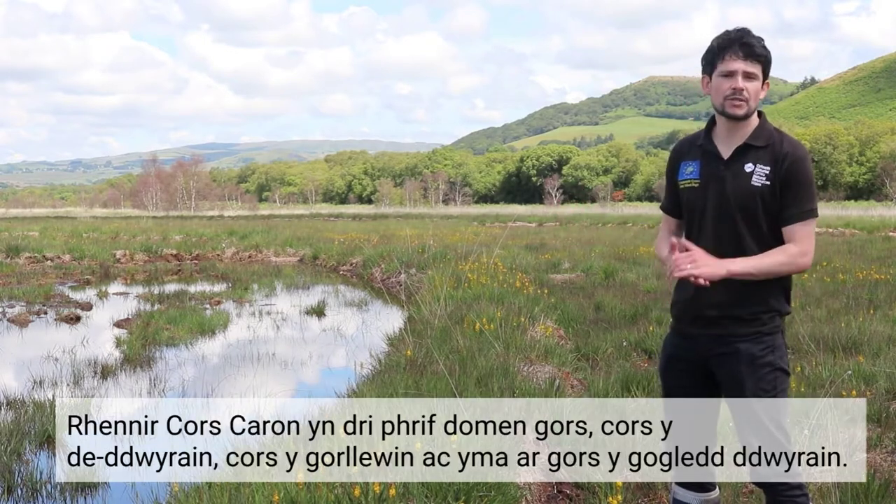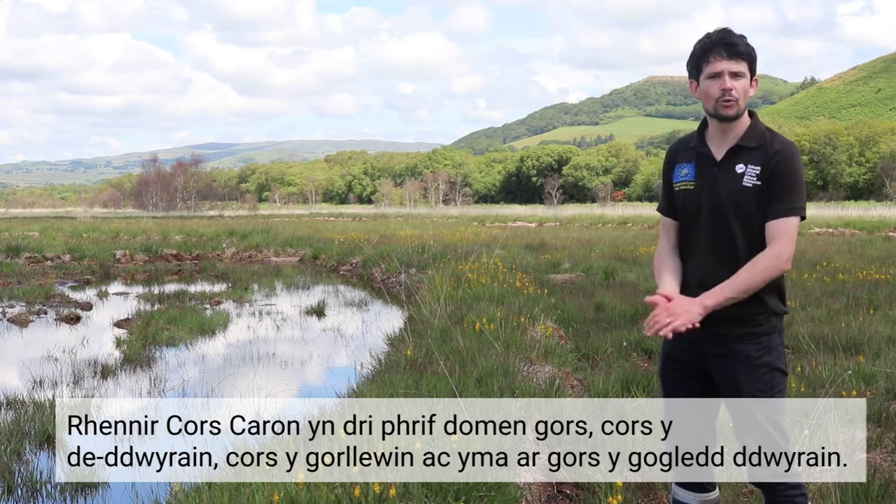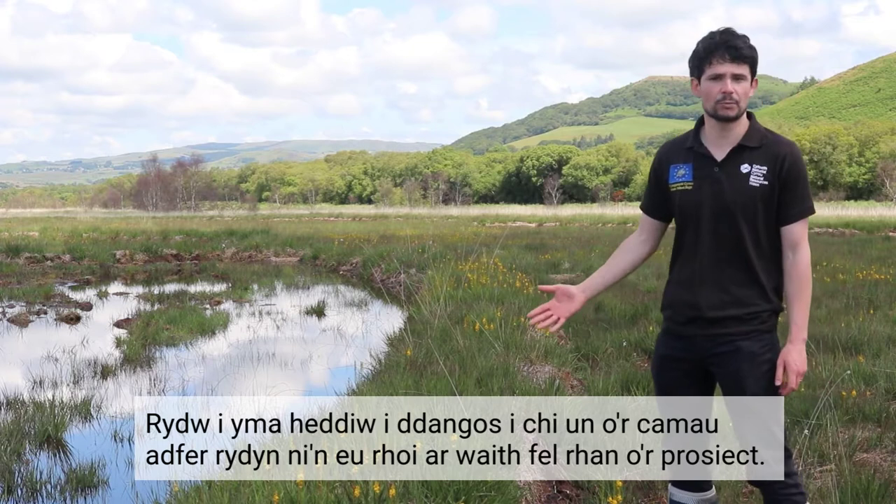Cors Caron is split up into three main bog domes: the South East Bog, the West Bog and here on the North East Bog. I'm here today to show you one of the restorative actions we're implementing as part of the project.